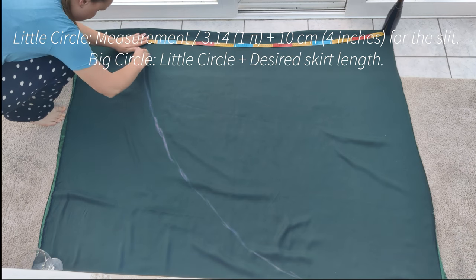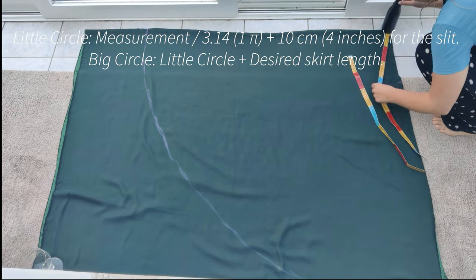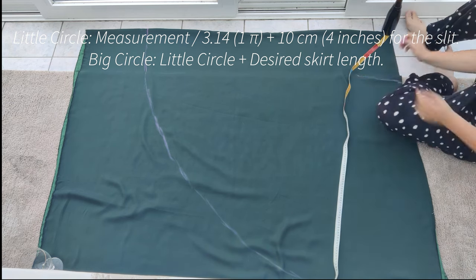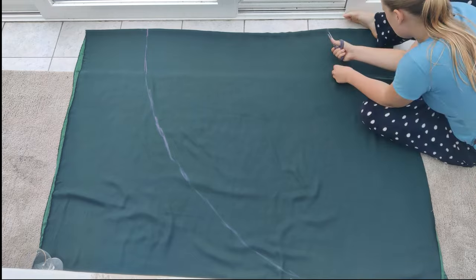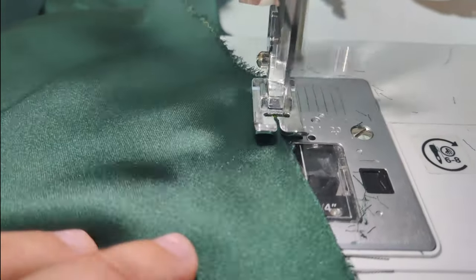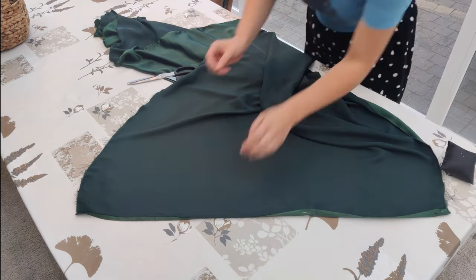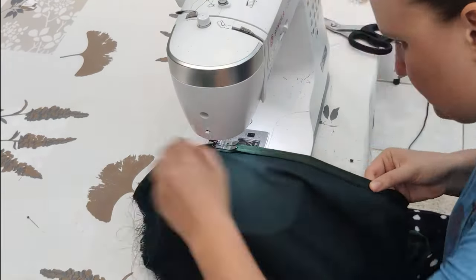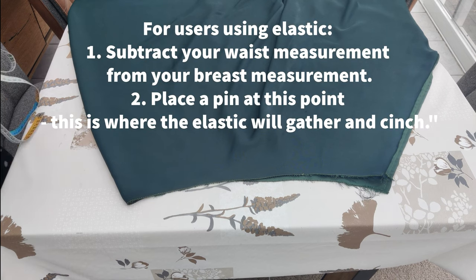I'm going to add 10 centimeters or 4 inches to give room to create the slit — this measurement forms the little circle. Then I take the measurement of the little circle and add my desired skirt length to get the big circle. I took a piece of tape and used the weights to draw the little and the big circle onto the fabric and cut this out — and here is my half-circle skirt that is big enough to create a slit. I first zigzag stitched around the edges to prevent them from unraveling, then folded over the sides and sewed them for a neat finish.